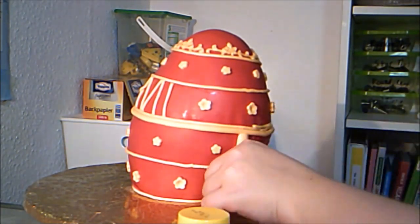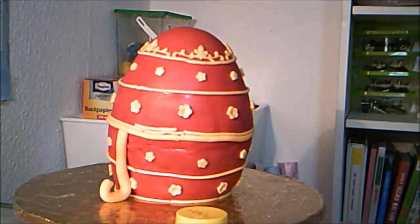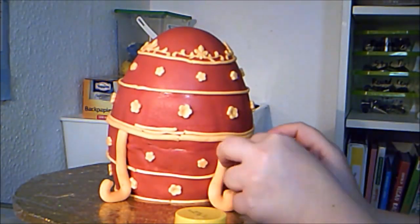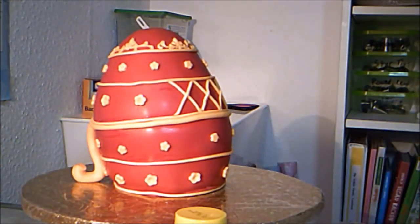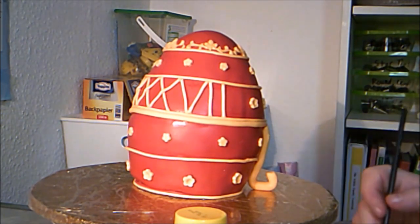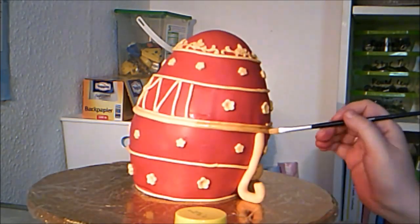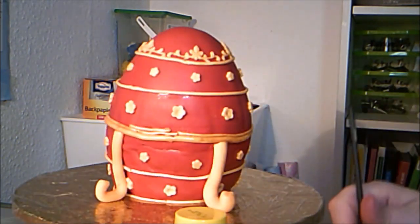I still had a thick seam, which I chose to cover with a thick snake of fondant that's supposed to look like some kind of support for the egg. I added another about a third of the way around the egg on what I chose as the back. Then I painted the yellow-orange fondant with gold luster dust mixed with clear alcohol. Painting fondant takes a long time, so I sped up the footage to keep it from getting boring.